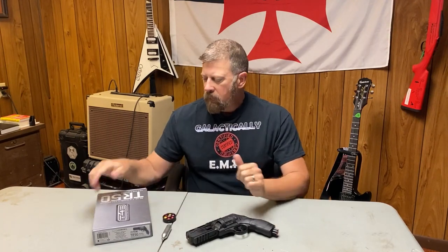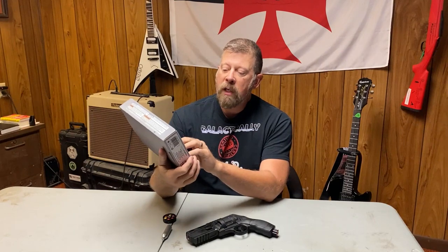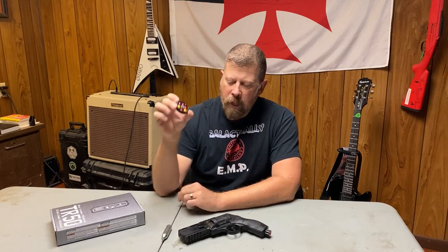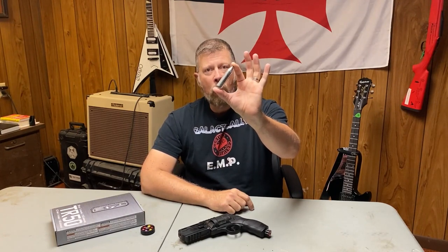But before I talk about that, I want to talk about this product that I have on the table in front of me. This is the TR-50 from T4E, which is Training for Engagement Products. These are air guns made by Umarex, and this particular gun is a .50 caliber double action paintball revolver. It uses six shot discs that hold .50 caliber paintballs, and it is powered by typical CO2 powerlets that you can get at any hardware store or discount store.